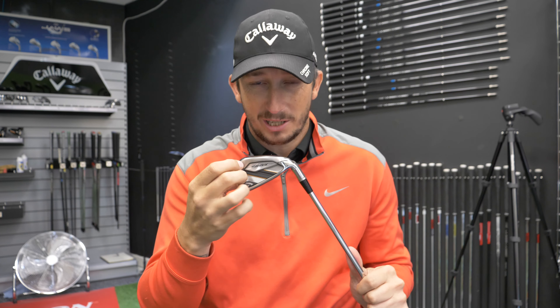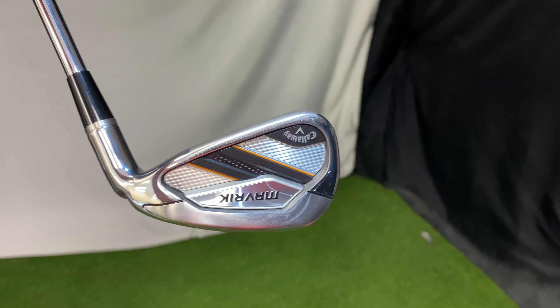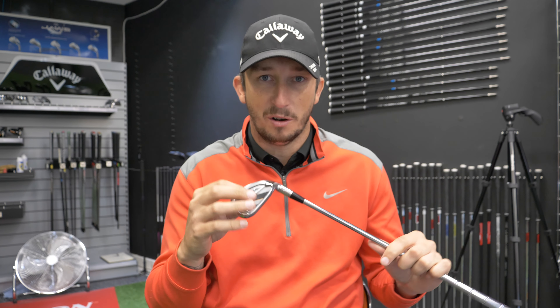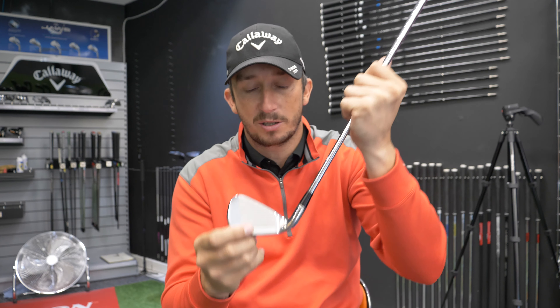The back itself, as usual, is a cavity back. They've put in some sort of plastic just for aesthetics with the Maverick and Callaway logo. I don't believe that has any performance-enhancing virtues — it's just there to make it look a little bit prettier. These white lines do help frame the ball up when you've got the club down at address, which I do like.